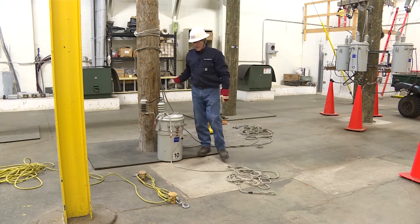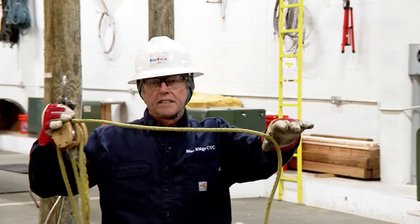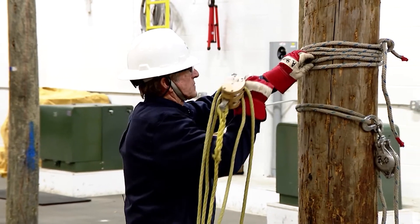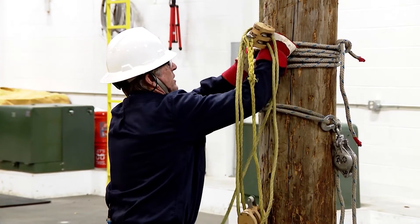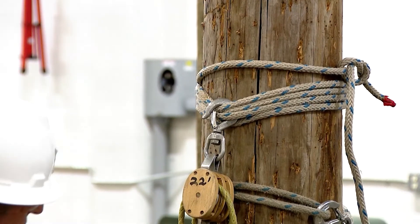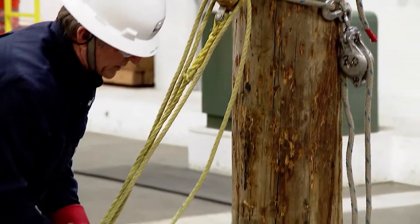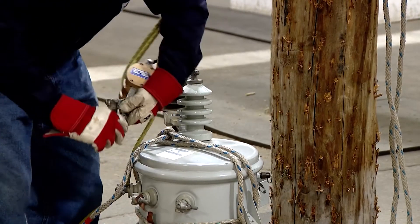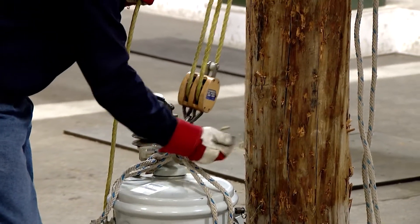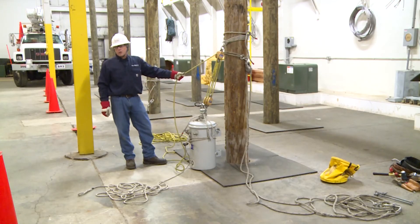The next step would be to install my rope blocks. The critical step is to make sure this — called the fall line — is at the top. That fall line has to be at the top. Grab your rope blocks in this manner and work them right up through those ropes one at a time. Gate out when you connect them up — we want to be consistent and pay attention to detail. Make sure the gate is out down here. Ground personnel will pull the transformer up and we're going to install it on the pole.